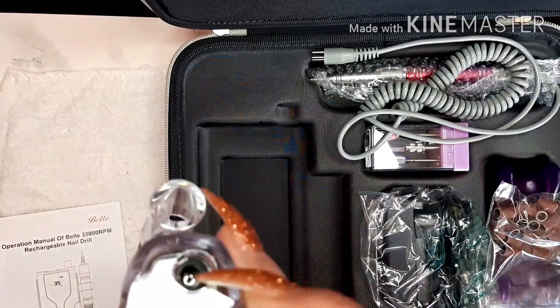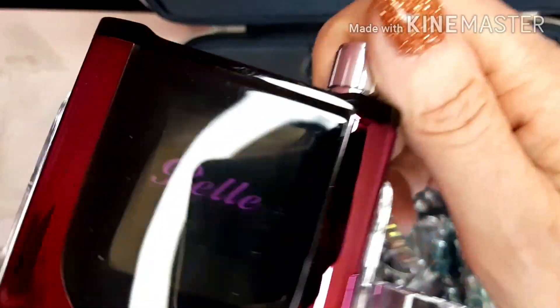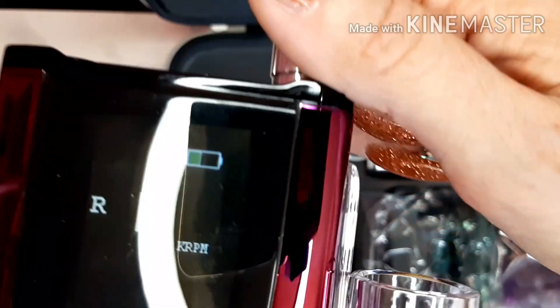It does remove from this case and the charger port is at the bottom. So if we just turn it on - I have no idea if it's got any charge. Did you see that? That damn ring light.